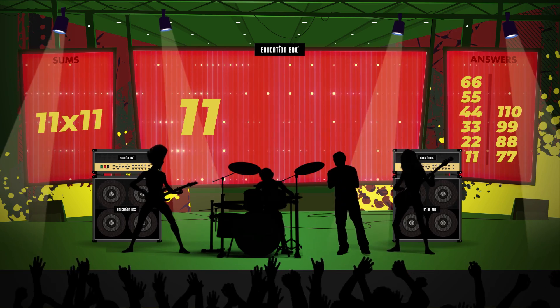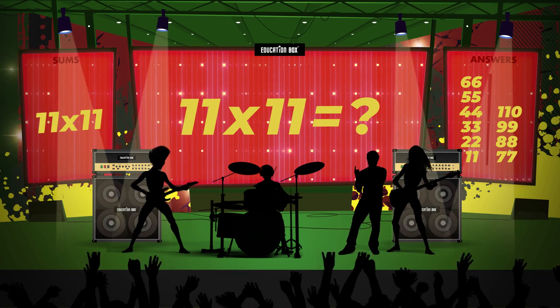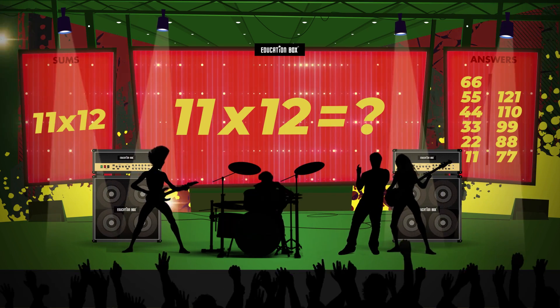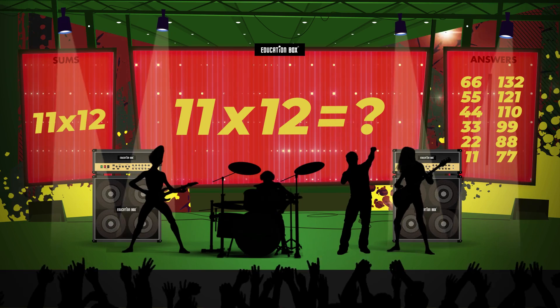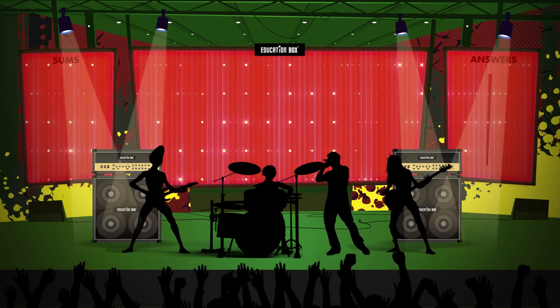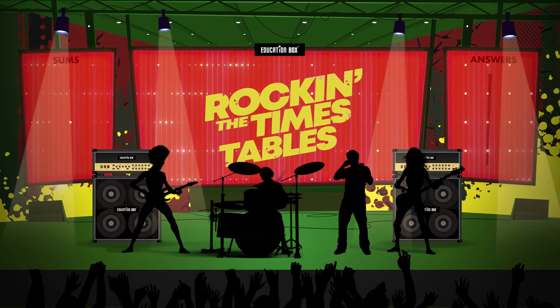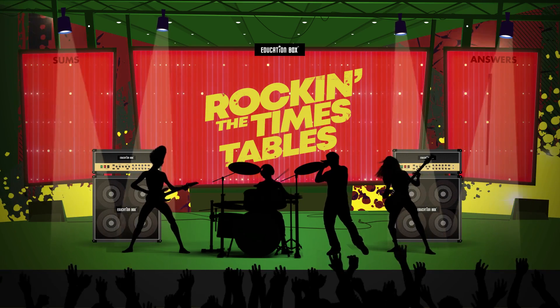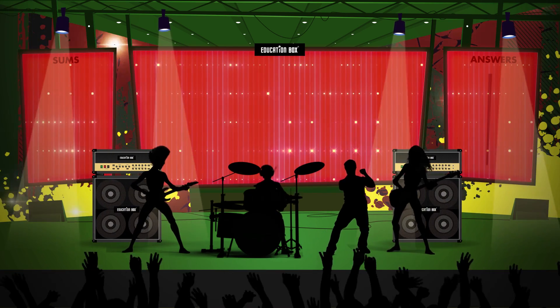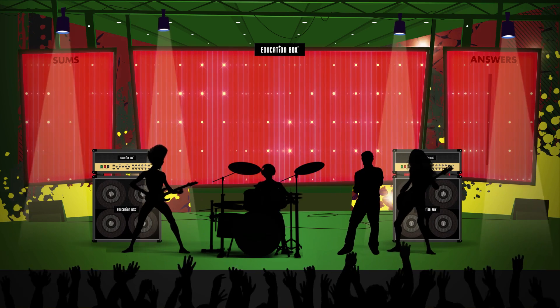11 times 11 is... 11 times 12 is... 11 times 9 is... 11 times 5 is... 12 times 10 is... 11 times 11 is... 11 times 10 is. Thank you.